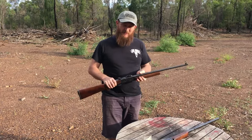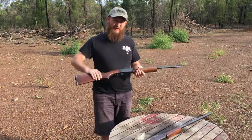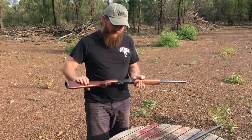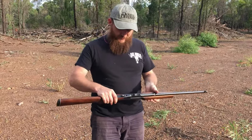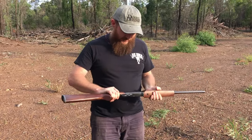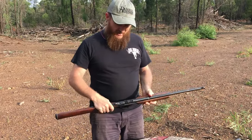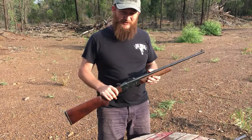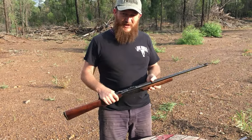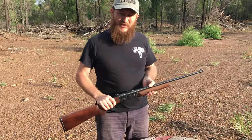I've been looking online for videos about these particular rifles and there's really not too much information about them. There are a few of them getting around and they're quite affordable. The first one I came across was this .32-20. I got given a whole heap of .32-20 ammunition and I didn't actually have a rifle to shoot it with, so I had to find a .32-20.